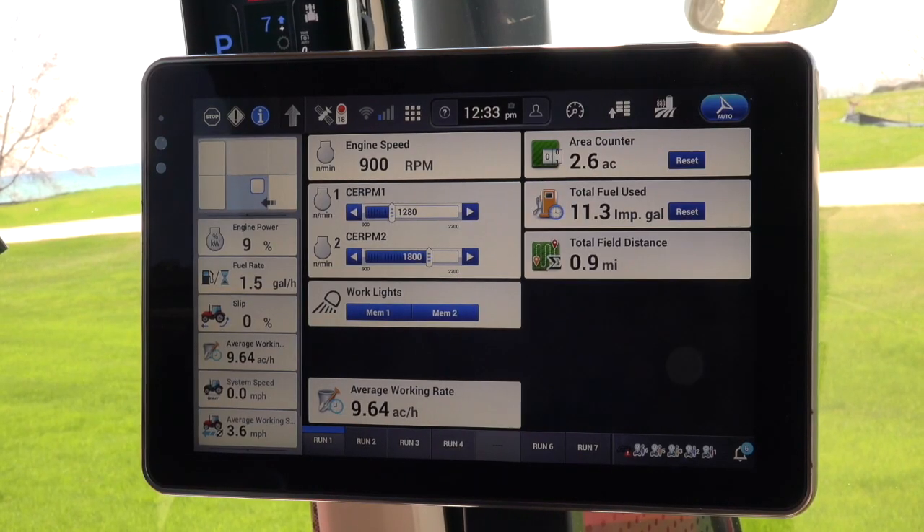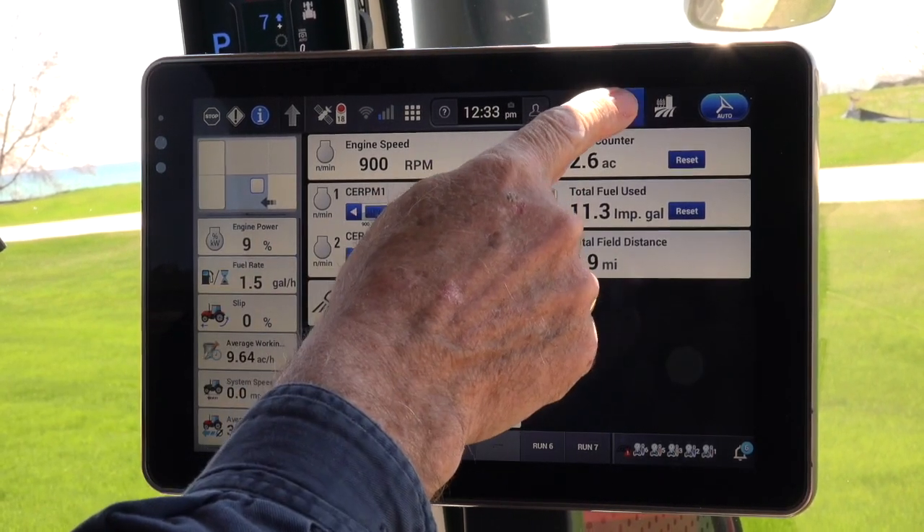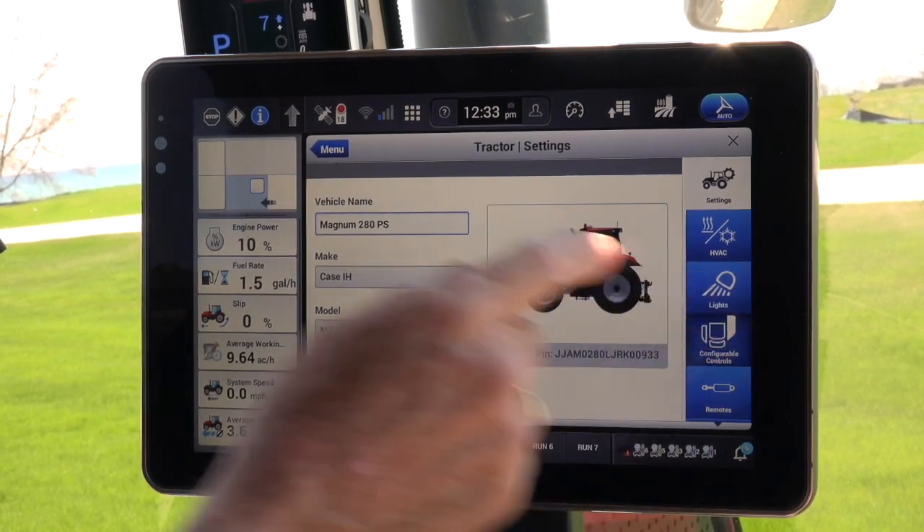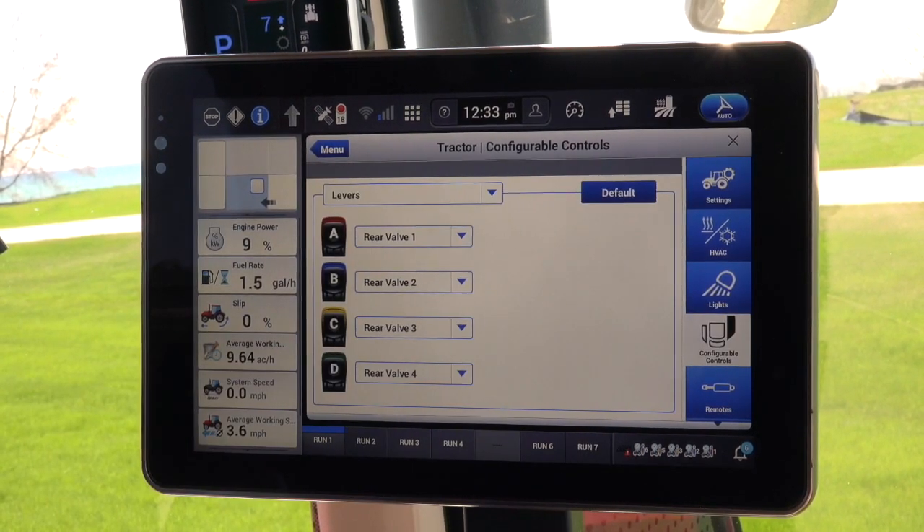Now to begin the exercise, touch the arrow and menu icon on the top toolbar, and then Tractor Card, and then touch the armrest wizard and the hydraulic remote screen will be displayed.